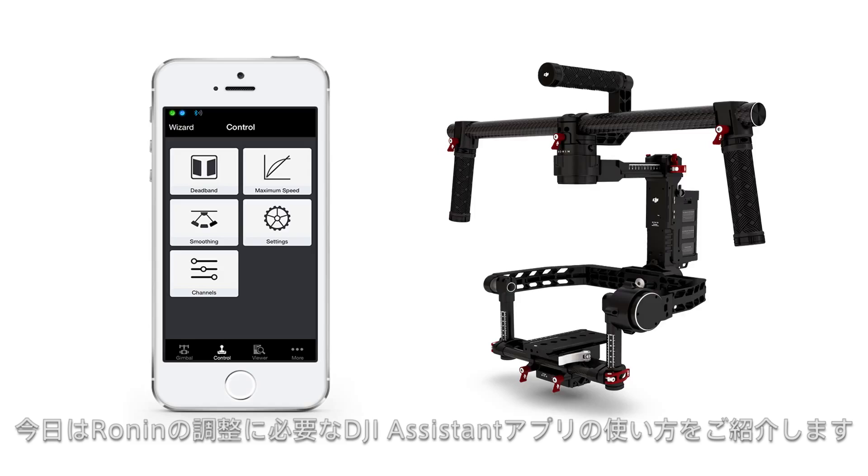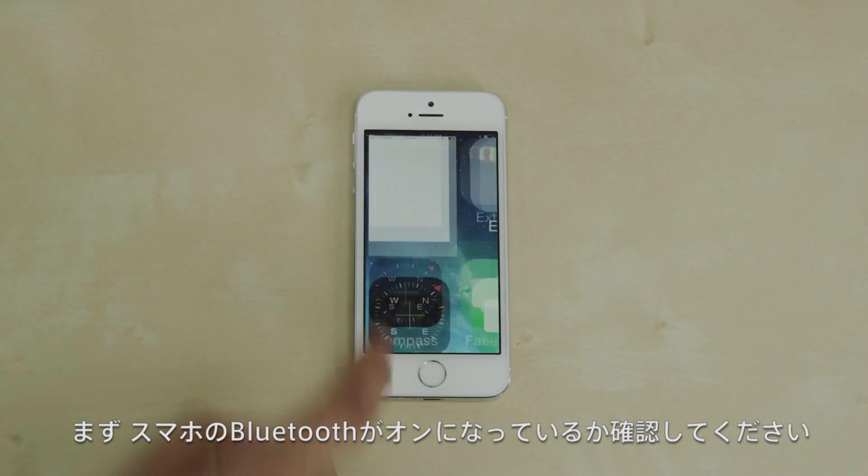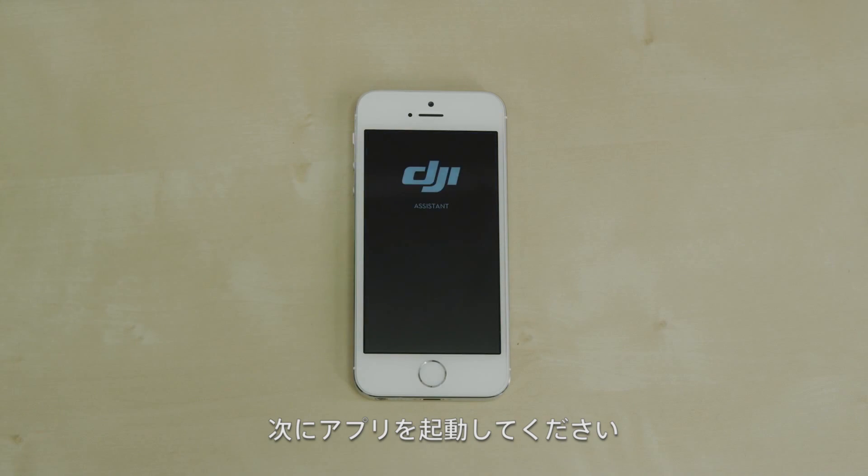Today we are going to learn how to use the DJI Assistant app to configure your Ronin handheld 3-axis camera stabilizer. First, make sure that Bluetooth is enabled on your smartphone and that your Ronin is powered on. Then launch the app.